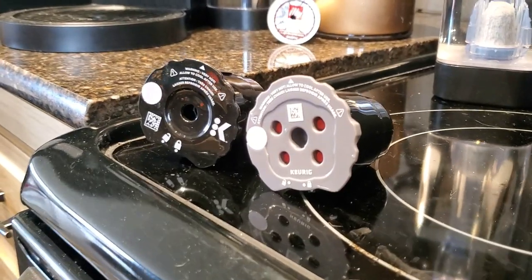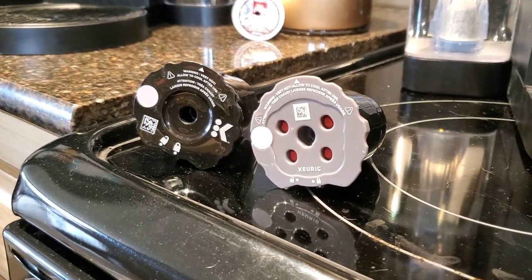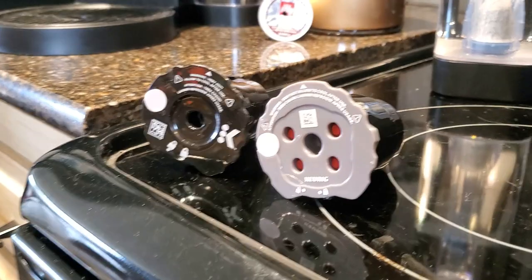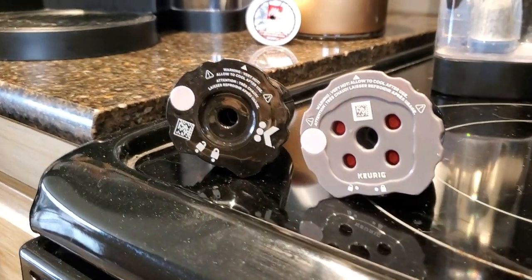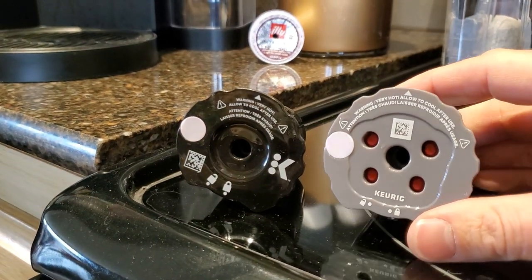That's a bad labeling technique to call it Universal when it won't go on everything. So Keurig came out with the new design of the Universal My K-Cup, and yes, it does fit into all of the coffee makers — every Keurig coffee maker that I've tried. But here's the thing: it will fit, but I don't think it works very well in all of them. There are two different Universal My K-Cups.